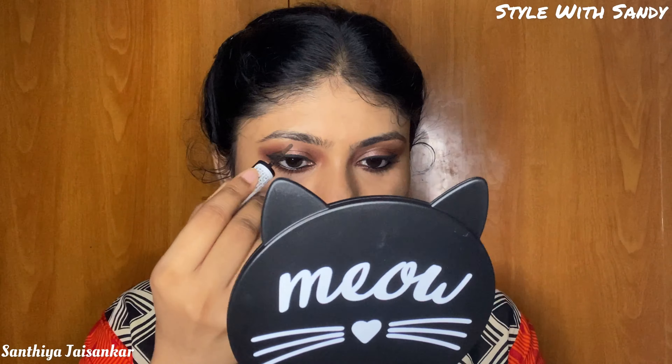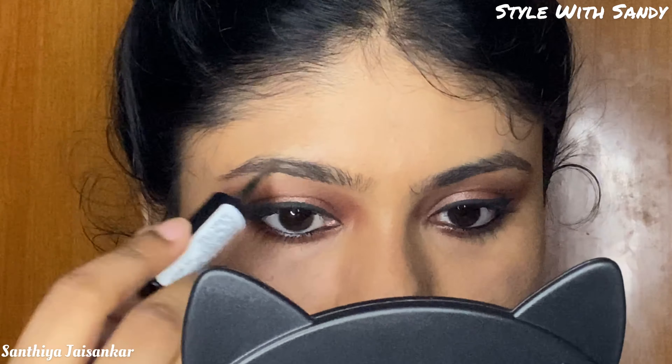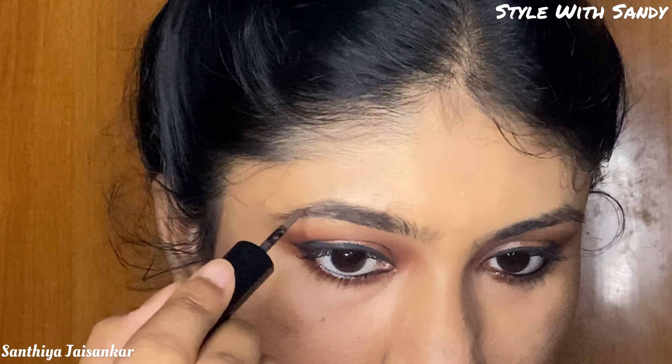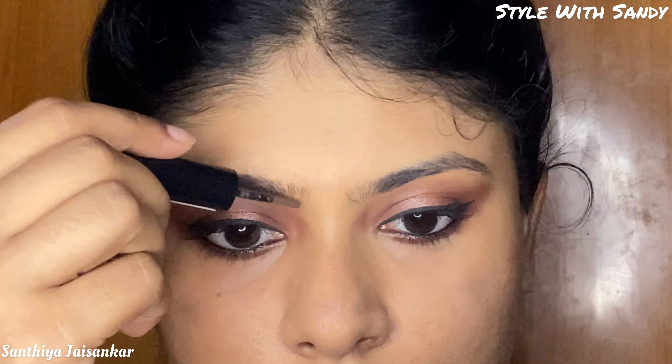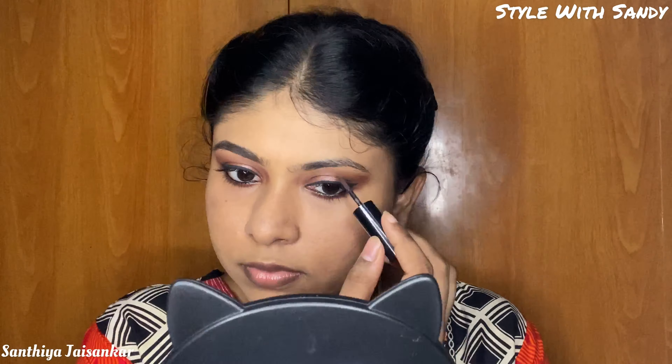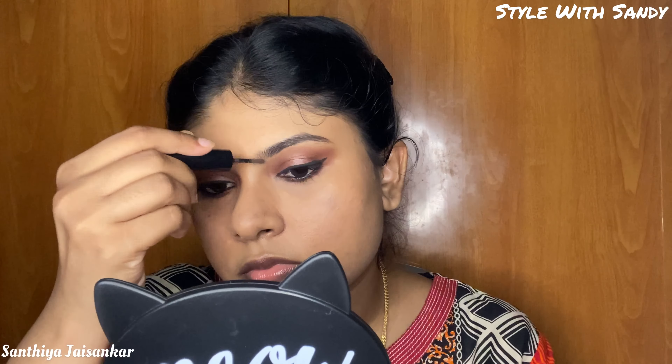I am going to do the eyebrows using a brow powder. The wand helps fill the gaps naturally. I will quickly fill the gaps in the brows. The brow powder comes in black, neutral brown, and greyish black shades, giving a natural matte eyebrow look.